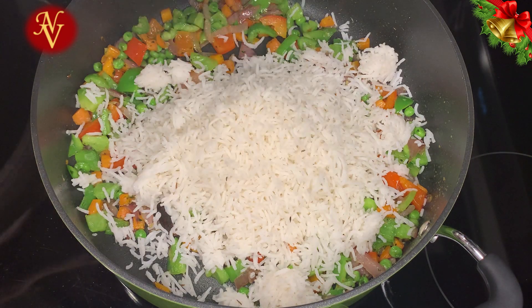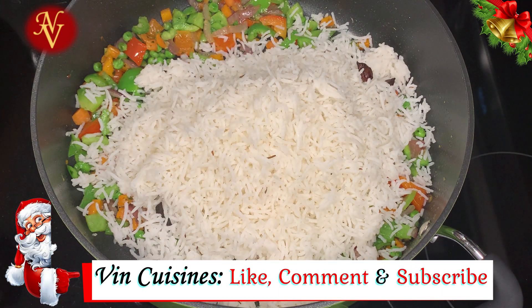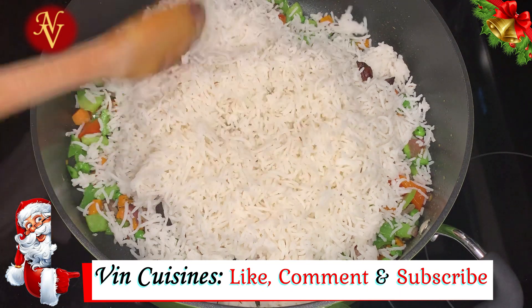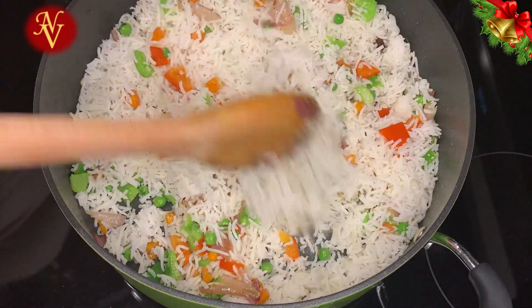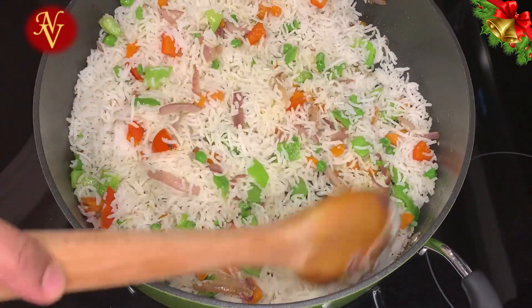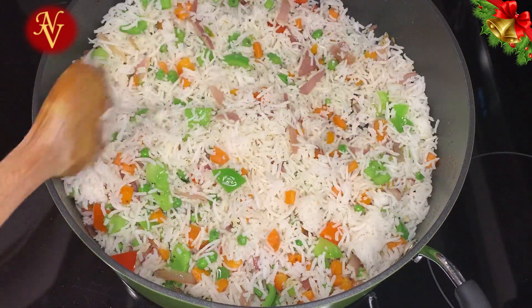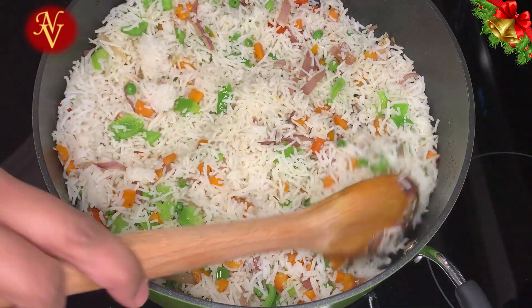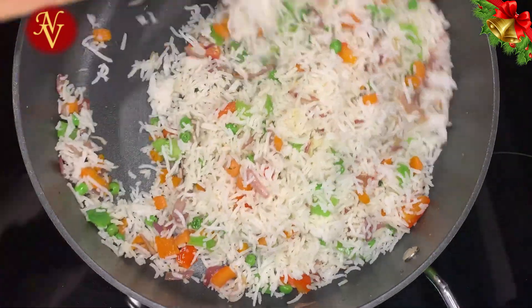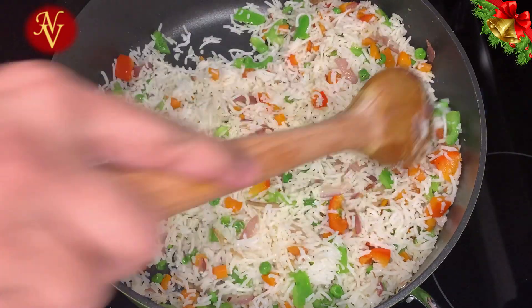You can add vegetables of your choice, or leave them out entirely. I add vegetables because it makes this a complete meal with protein, vegetables, and carbs in one dish. For a vegetarian version you can use paneer, soya, or any vegetables you like. For a non-vegetarian version, use your favorite meat — chicken, beef, mutton, or whatever you prefer. Set this aside and move to the next step.